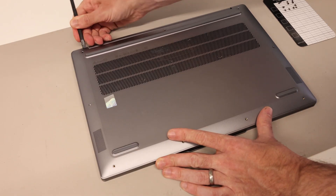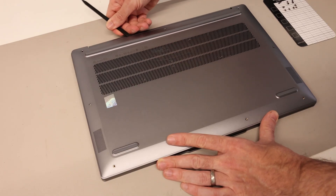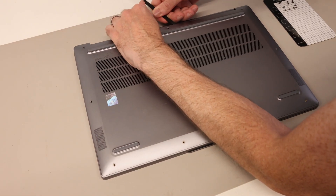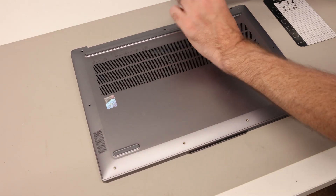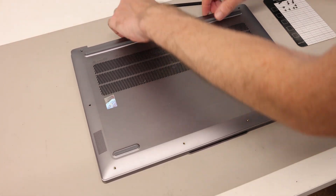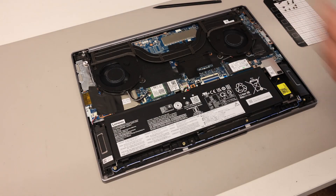We're then going to do the same on the other side and the pry tool will go in like that. We're then going to take it along the top edge, sliding along up to the depth of the little indent just to release the clips along the back edge. With that done, we should be able to pull up and then lift the panel like so.